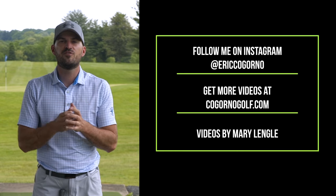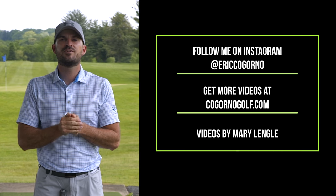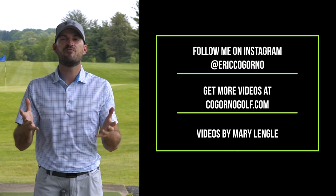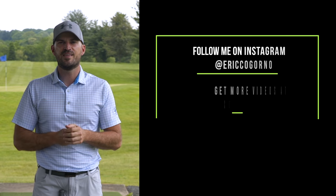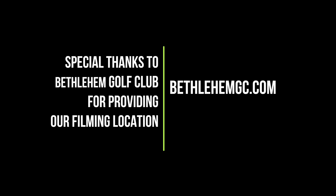Thanks for watching today's video. If you liked it, please click the like button below, click the notification bell, and subscribe if you haven't. We are live every Monday at 5 p.m. Eastern Standard Time here on YouTube. Would love to see you guys there. Thank you.